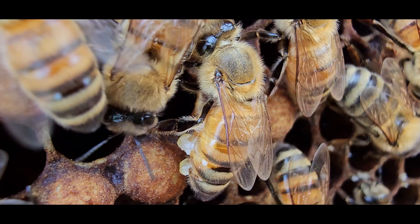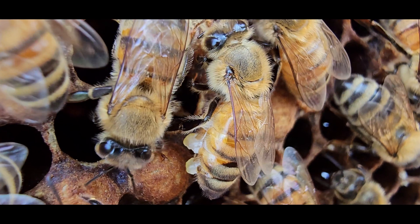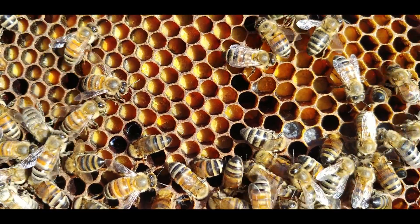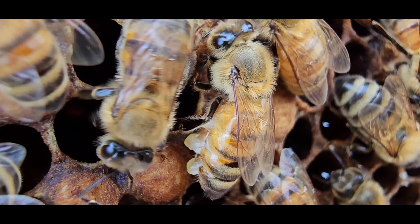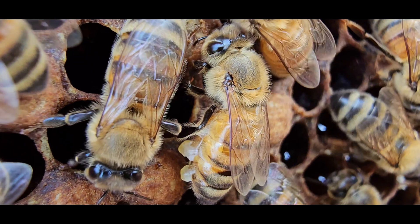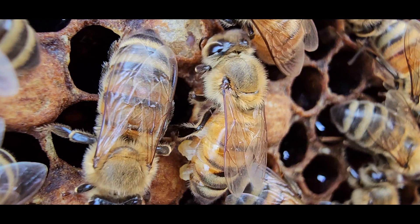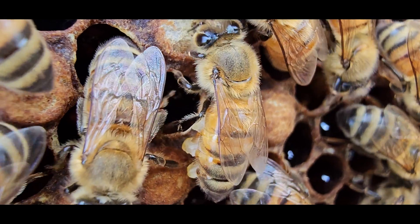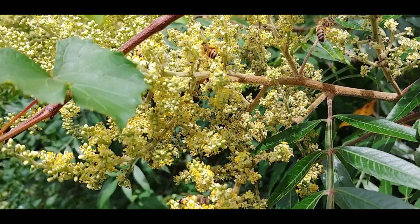Worker bees cannot produce beeswax unless there are adequate honey stores in the colony. The workers also need to eat pollen during the first five to six days of their life in order to secrete wax later on. This is because the protein in pollen is needed for adequate fat cell development. Wax is secreted primarily during warm weather when foraging is active.